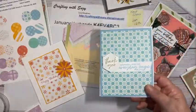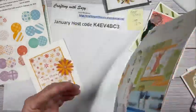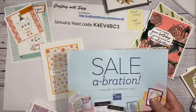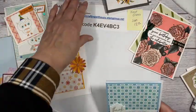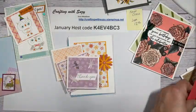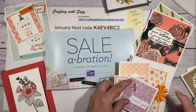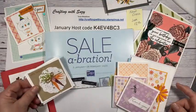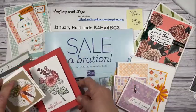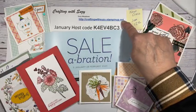Gang, this was all about show and tell. I just wanted to show you, in case you hadn't seen many projects using the free supplies you can get in celebration. This is all about the celebration and it's good for this month and next. With supply chain issues, there is a chance things can run out, so if there's something you want, make sure you grab it. If you've got any questions, this is where you can get ahold of me: crafting with Susie dot stampinup.net.